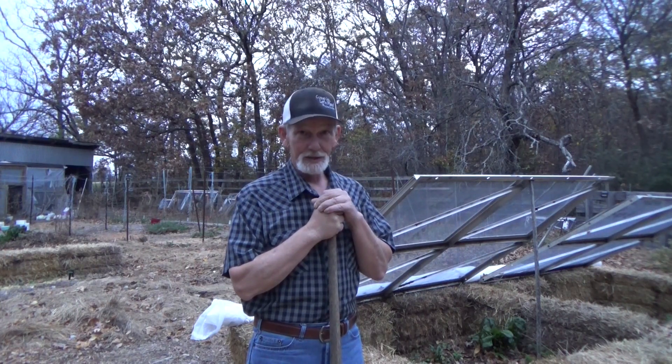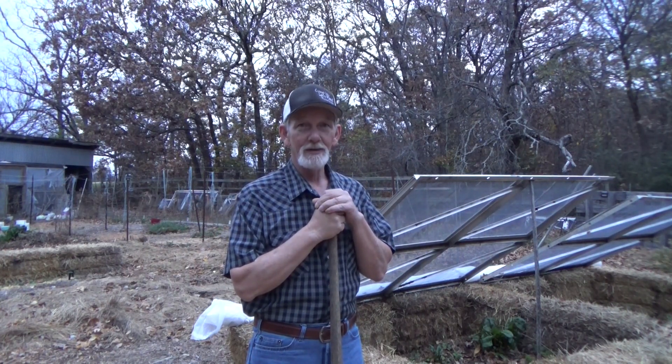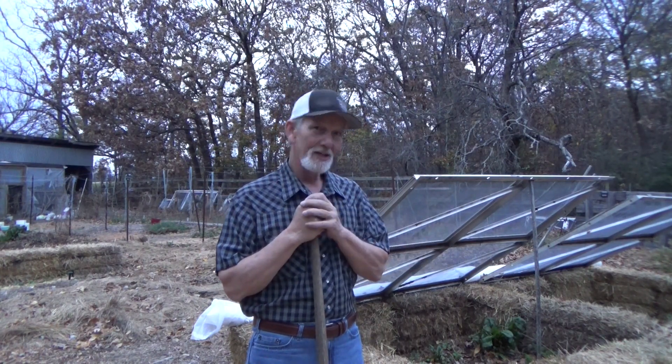Hi, welcome back to the garden. Today is Thursday, November 10th. You know what we do at my house on Thursdays? We plant. Come on, let's plant.